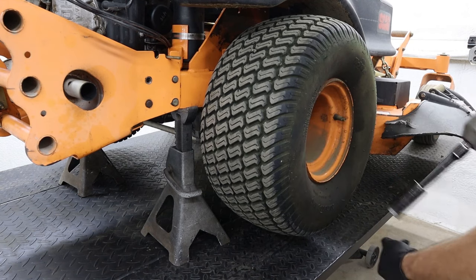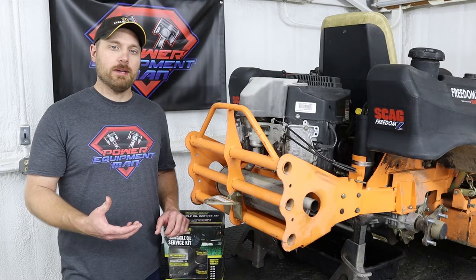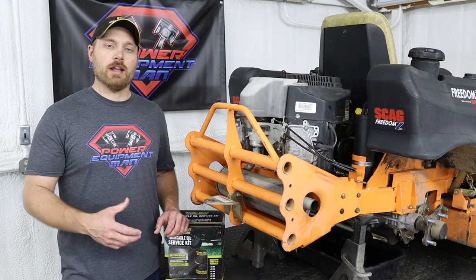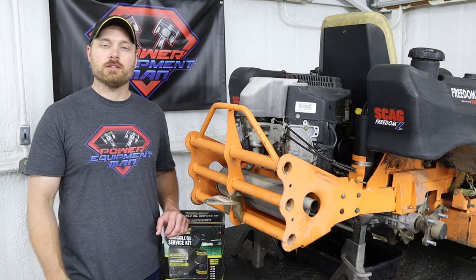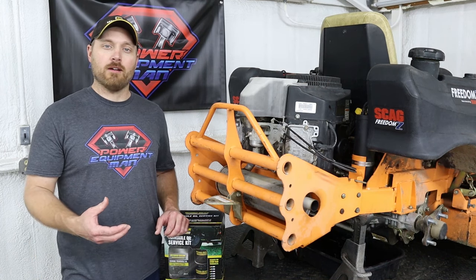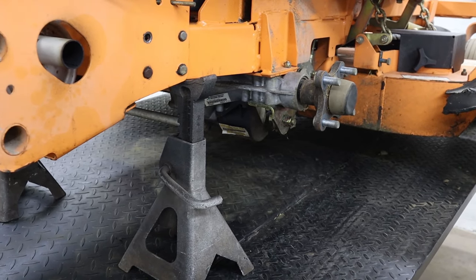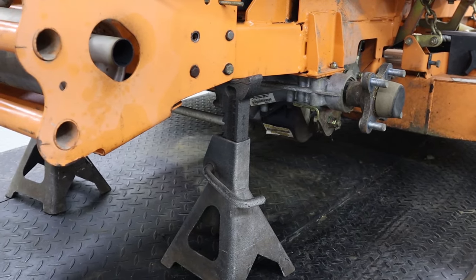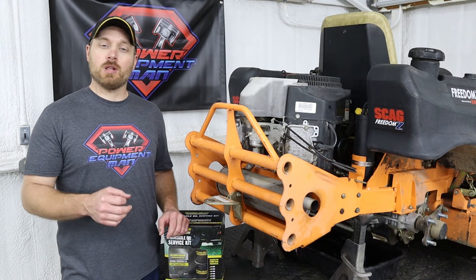You can do this procedure without removing the rear tires, but it only takes a minute or two and it gives you a lot better access to get into those oil filters — to spin the old one off and the new one back on. Once your machine is up on jack stands and the tires are off, the next thing you want to do is make sure you can break loose the air bleeder bolt.